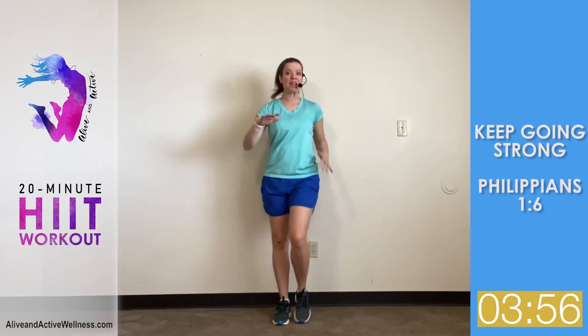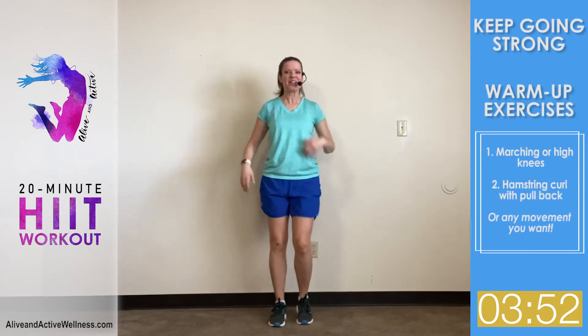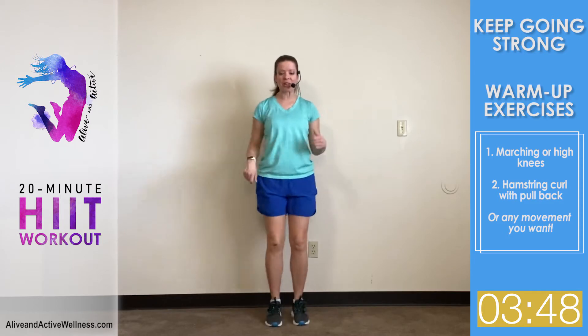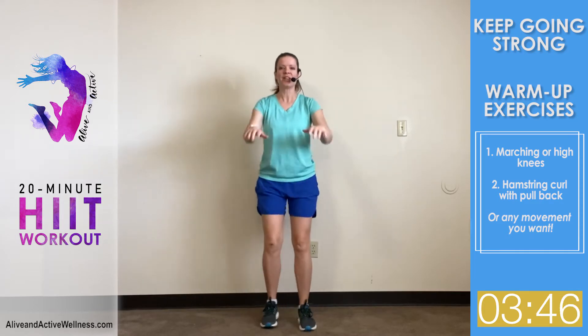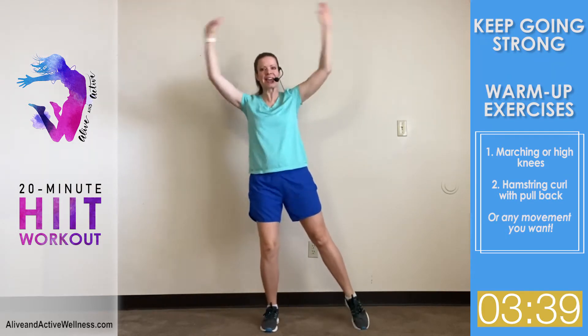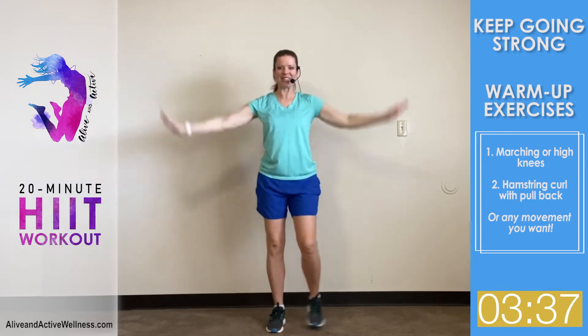Welcome to this 20-minute HIIT workout — a bodyweight fat burner HIIT workout. You can start warming up by marching in place, or if you want, you can do a pullback and a hamstring curl. You can do a reach overhead or any kind of warm-up exercise you want.